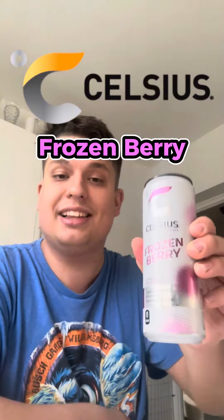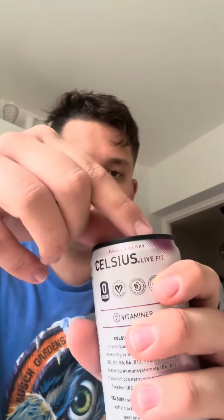What's going on guys, welcome back to a new video here at EBTV. Today I'm trying out the Celsius Frozen Berry. Let's get into it — let's try to make a nice pop right here.